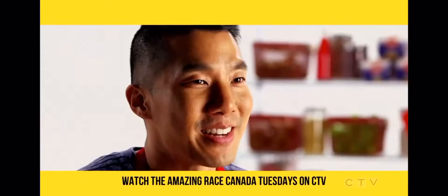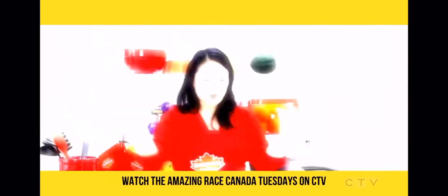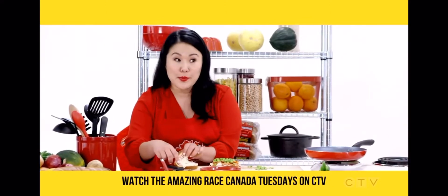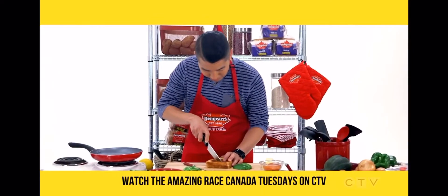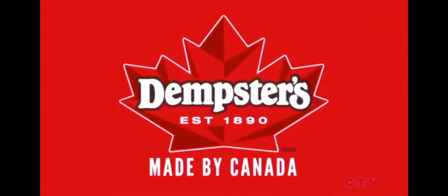Next week on Taste of the Race — Phil's fumbling throws off his process and has Martina's confidence losing. This is an easy recipe to follow, even for the most amateur chefs. Plus, Phil gets furious about his presentation. 'It's a square and I'm cutting right down the middle — it just made me think of math.' That's next week on Taste of the Race, brought to you by Dempster's.